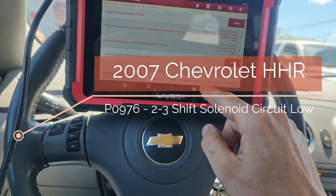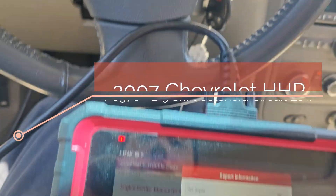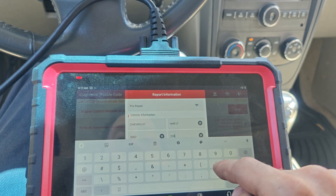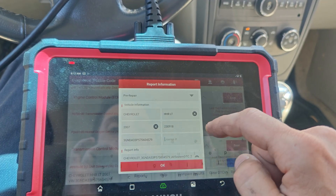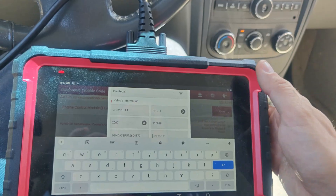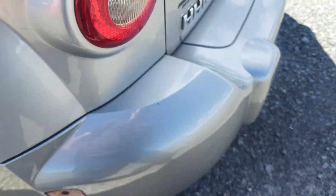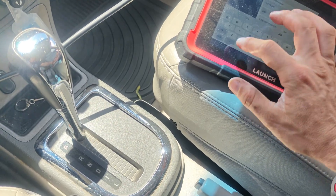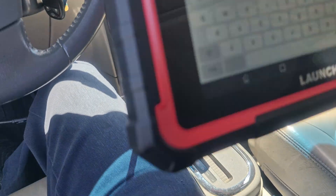We got this HHR here, I think it's like an '07 HHR. Let's save this — 230,000 miles. I want to see if we can save our license plate. Let me save this quick and let's see what our license plate is.